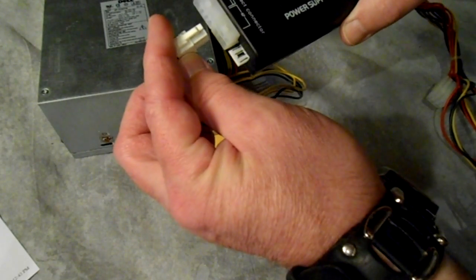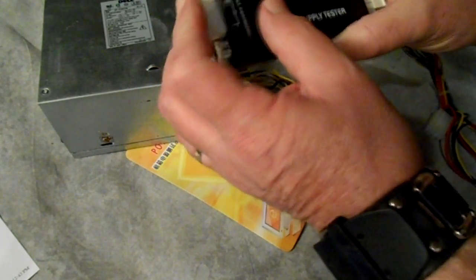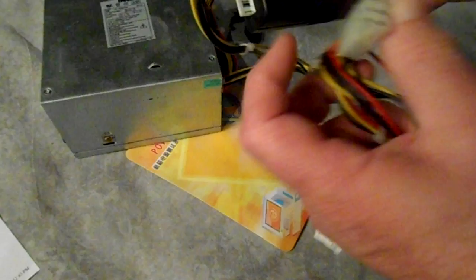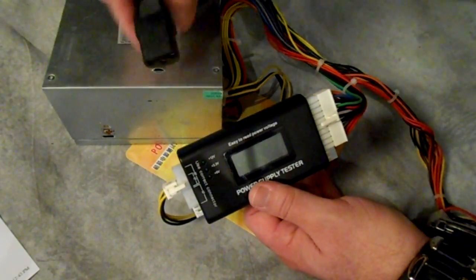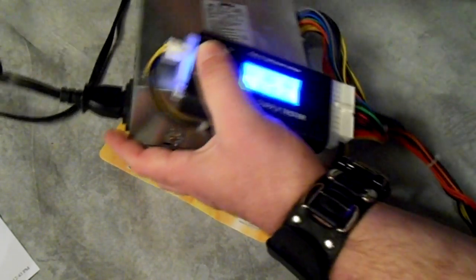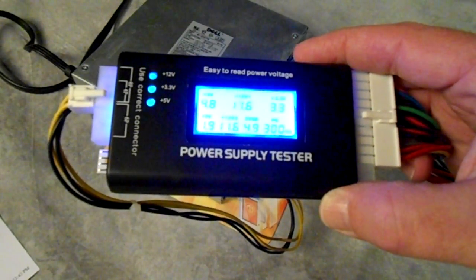We can also plug in the P4 connector right here on the top where it's listed as P4, and if I have a P8 or a 6-pin I could put it there too. Let's go ahead and turn this on and see what we get — I'm just going to plug the power supply in and see what happens.